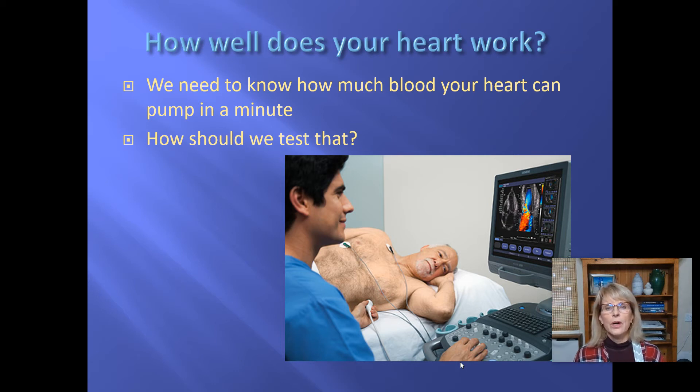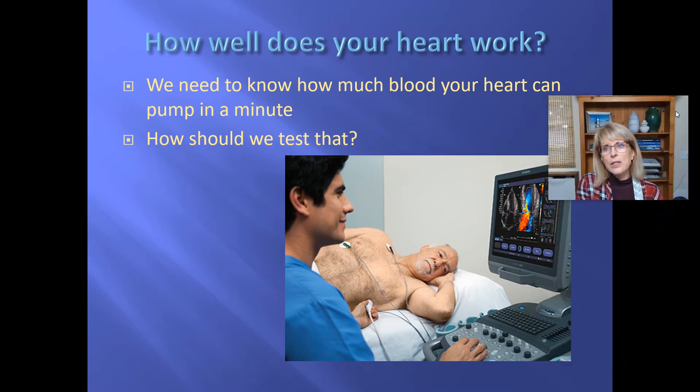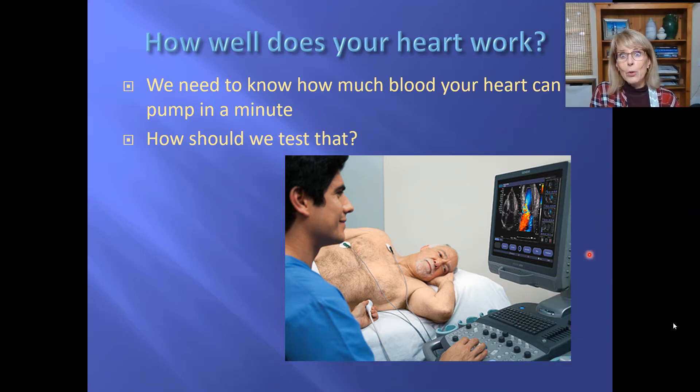We were talking about how a doctor would know whether your heart is able to do as much work as it needs to do — how well is your heart working? The result of that test is not what your ECG looks like or what it looks like on an x-ray. It's how much blood your heart can pump in a minute. That's really why you have a heart, so if your heart can do that, that's what it needs to do.